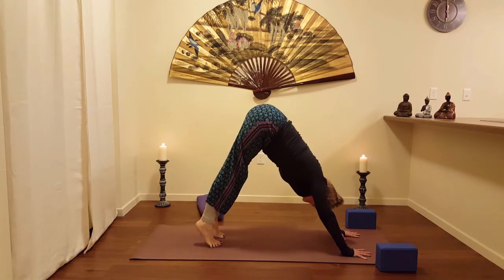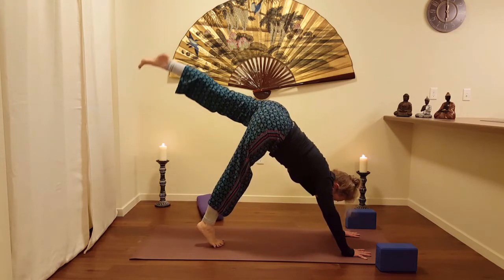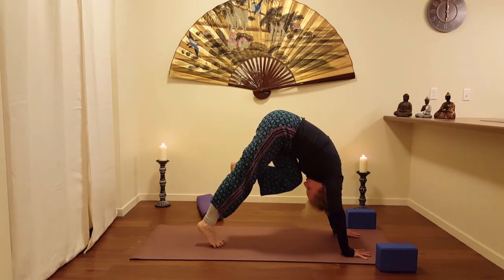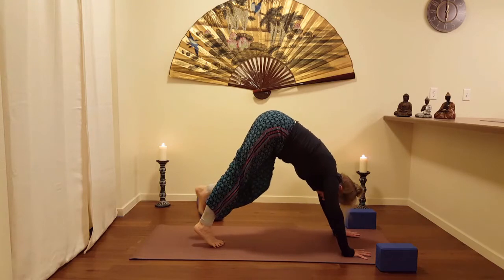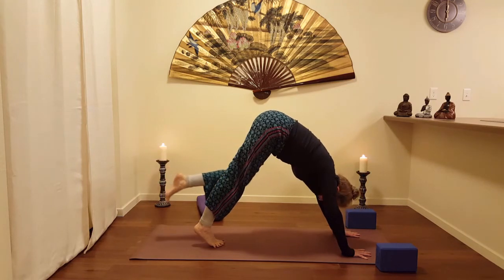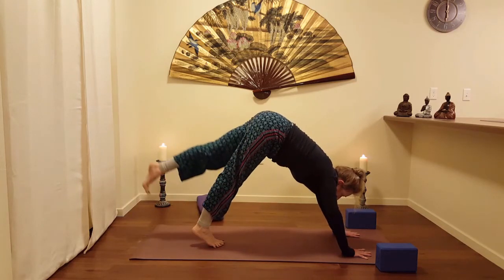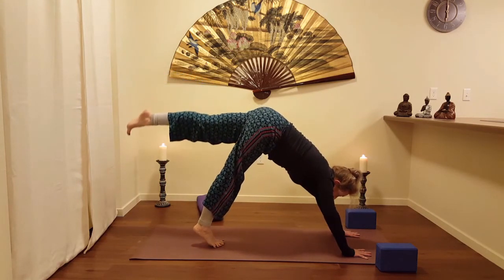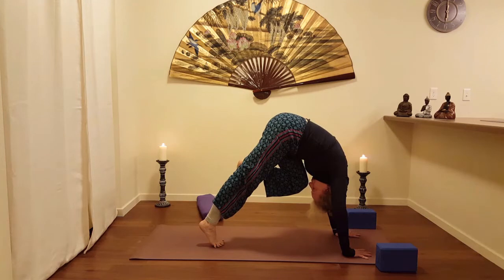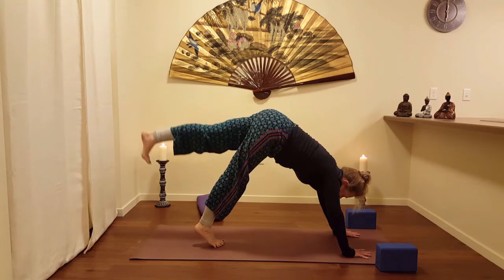Inhale, pick up the heels. There goes the right set of toes — planting and getting ready for the left to come up as we do three of these. Exhale, knee to the nose. Inhale, come up. Exhale, knee to the nose. Inhale, come up. Exhale, knee to the nose. Inhale, take the foot up again. Exhale, lower down.